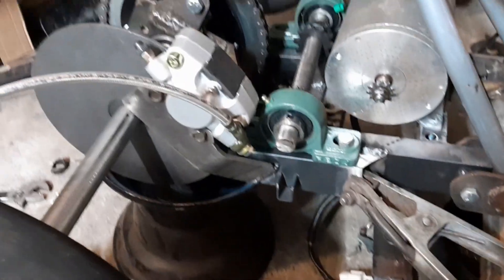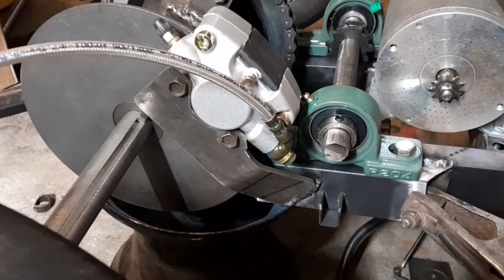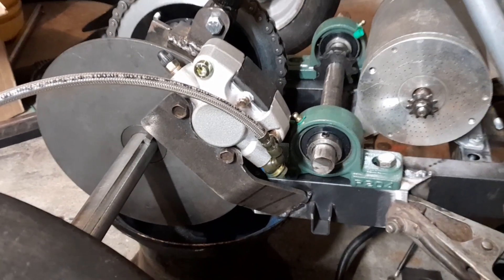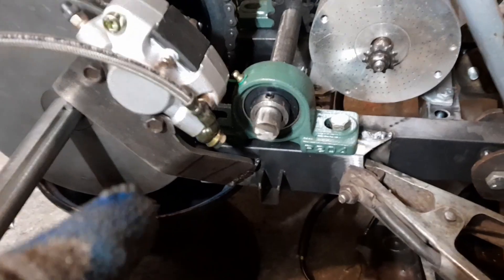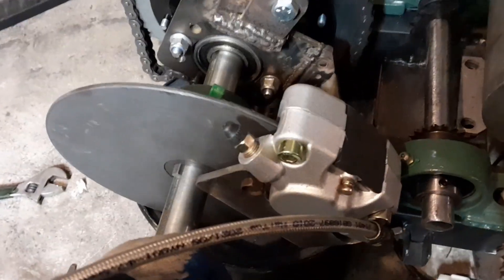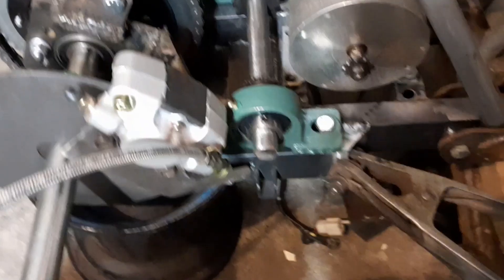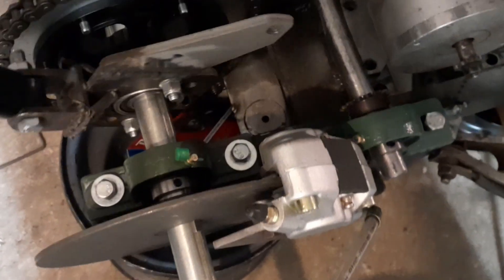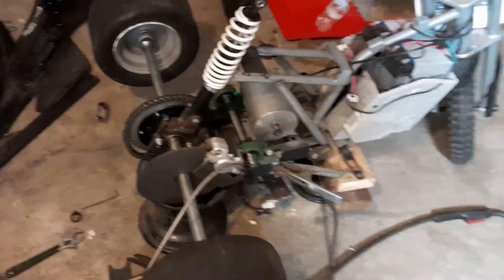Alrighty, so I just got the brake caliper mounted there. As you can see, two screws that I found that fit perfectly in the threads. Kind of welded it - it's halfway welded. But as you can see here it looks good, it's not binding. This is the rigged up shock mount that I have here - it's pretty crazy, never made a shock mount like this before. And I'm about to mount it right now.